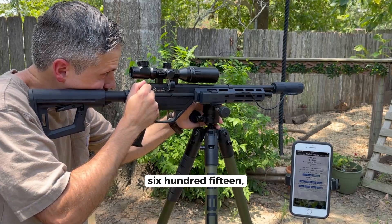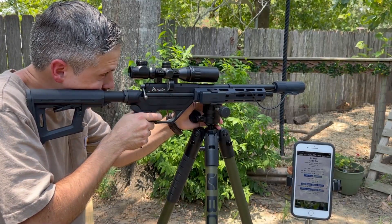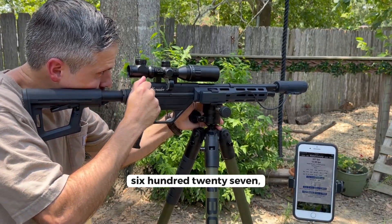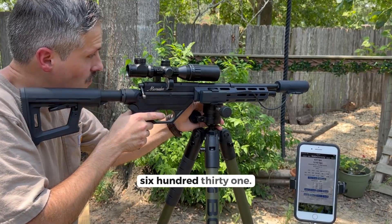Unsuppressed velocity readings: 615, 623, 627, 631 feet per second.